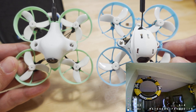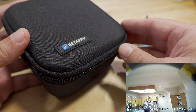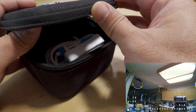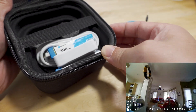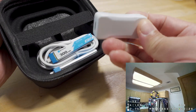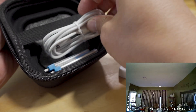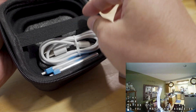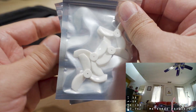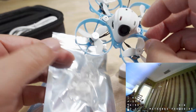Quickly showing what comes in the packaging: you get a nice case, which is what typically comes with most of their models now. You get a USB charger that also works as a battery tester, two 1S batteries, a USB-C cable, a screwdriver, a support card, a spare set of props, and some little decoration items for the canopy.